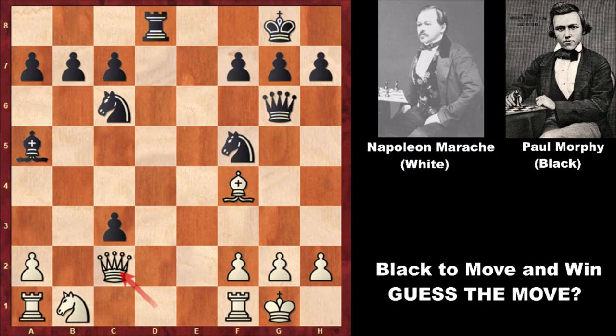In this position we have bishop to f4, rook to d8, defending the queen. A typical chess game of Paul Morphy — this is the brilliancy of Paul Morphy. So after queen to c2, we have knight from c2 to d4. Morphy's knights are looking very active. Queen to e4. What would you do? In this position it is black to move and win.